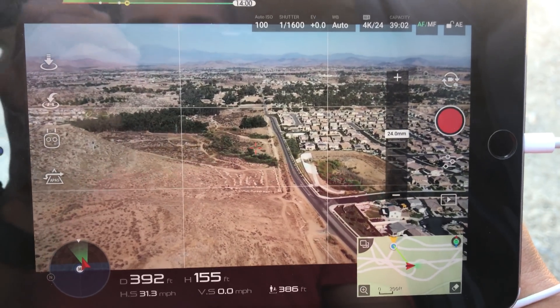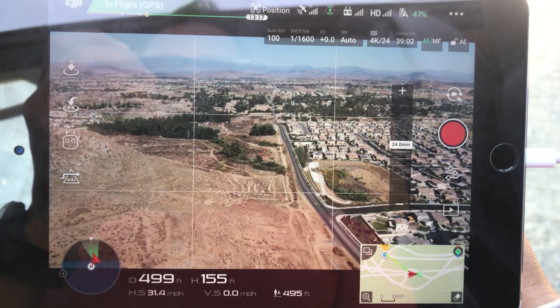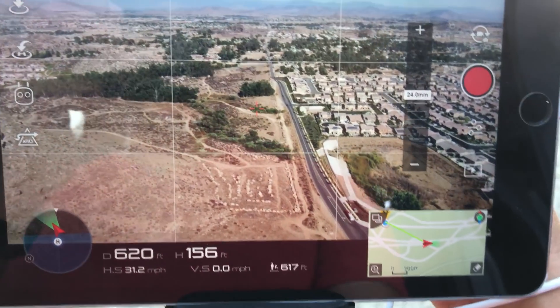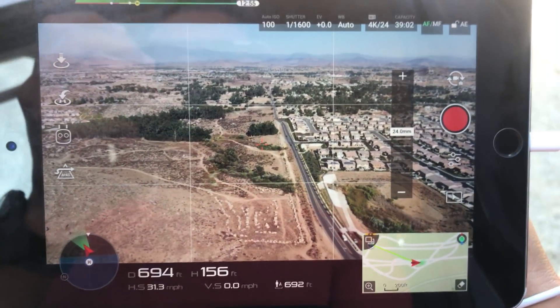Things are going okay — we're at 48% — but there is so much lag on the iPad that I can barely fly. It's very difficult to get smooth turns, so the flight path is going to look pretty rough.